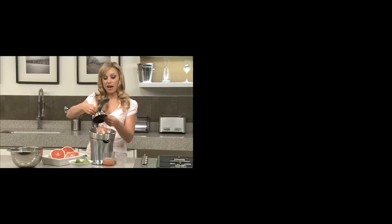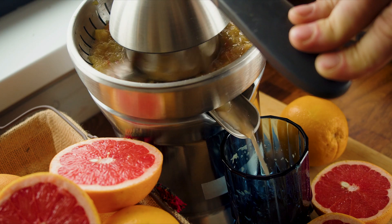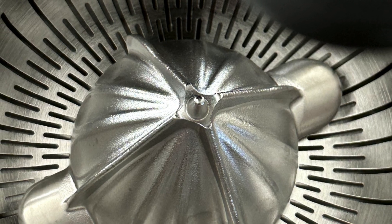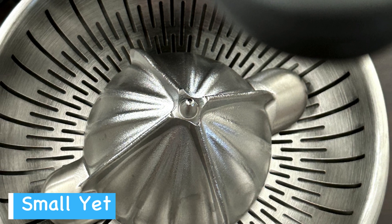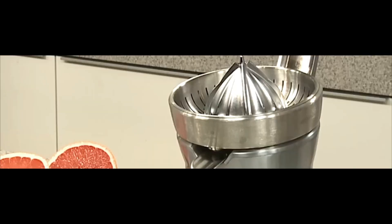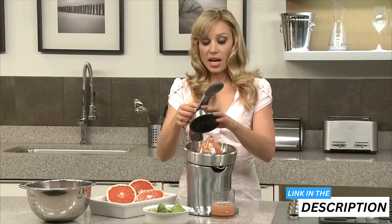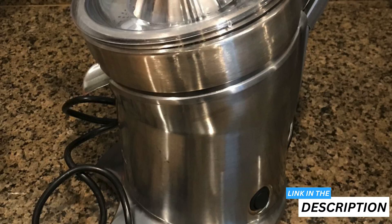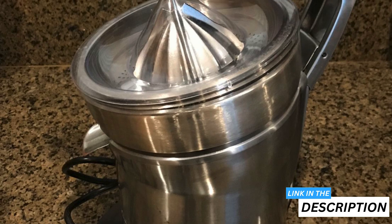When it's time to clean up, I just pop the removable parts in the dishwasher — no fuss at all. Unlike with plastic alternatives, thoughts of maintenance or durability haven't crossed my mind with this juicer. The die-cast components feel robust and I appreciate that the design is also acid resistant, hinting at long-term resistance to wear from citrus. For anyone with a penchant for citrus and an eye for style, this machine is a robust choice and a reliable morning juicing companion.